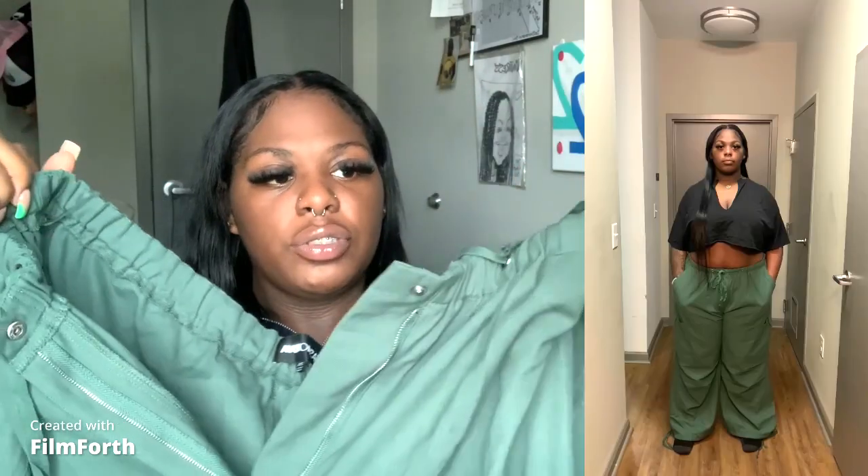Lastly, we have the City Streets Oversized Joggers. I love these so much. They come with a drawstring at the upper end, a zipper all the way down, big pockets with a drawstring at the bottom. I really like these joggers because you can cinch them at the bottom or leave them loose. That's it for the Fashionova haul.